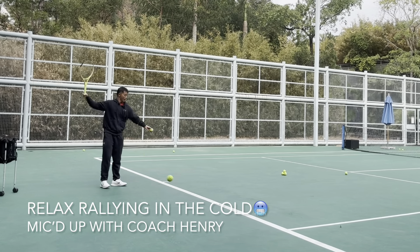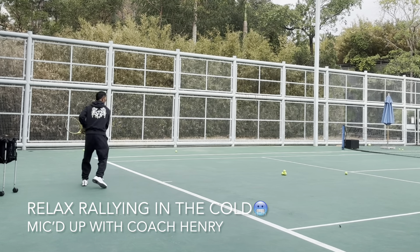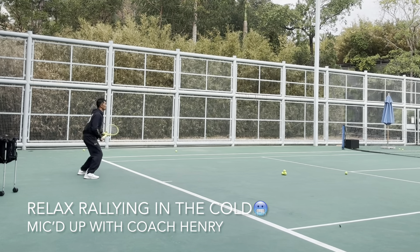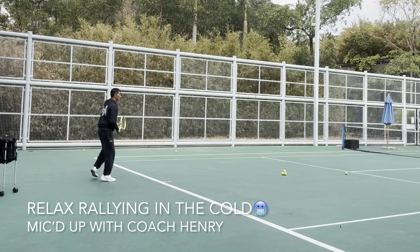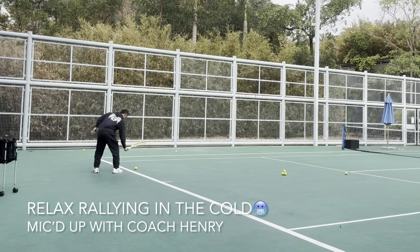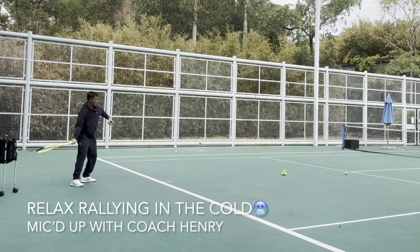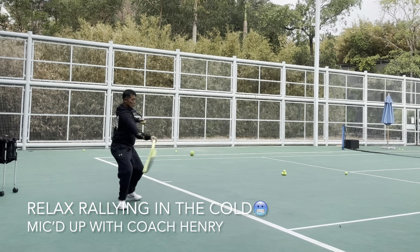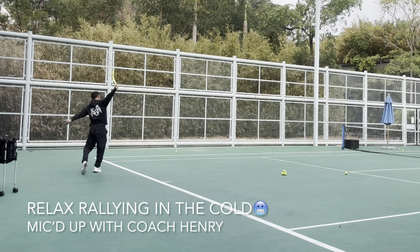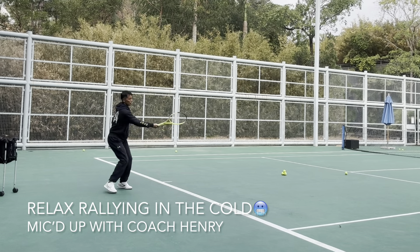Nice shot — in front of you. Early — don't pull it, stay side-on. Turn first, solid hit. Turn first, solid hit. Turn first, solid hit.